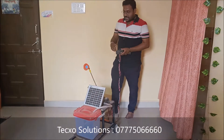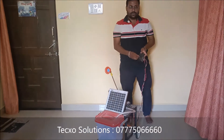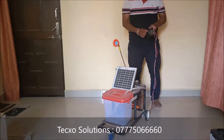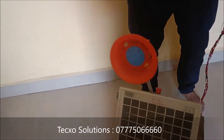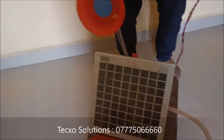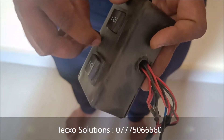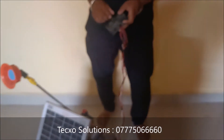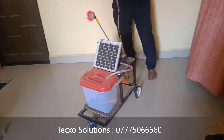You can also increase the speed of the pesticide sprayer using this regulator. As you can hear the sound, the regulator is attached to the motor, and that controls the speed of the pesticide sprayer.